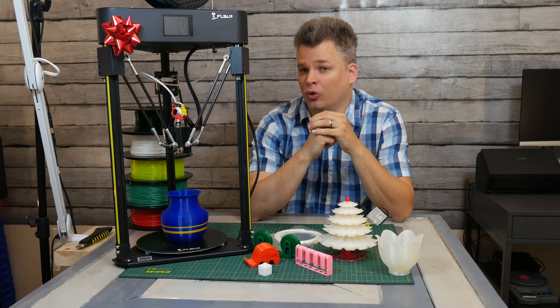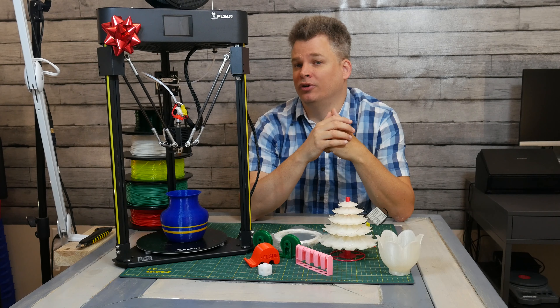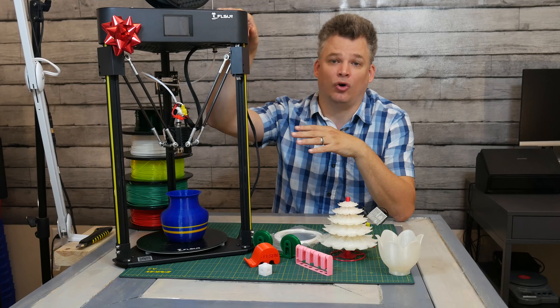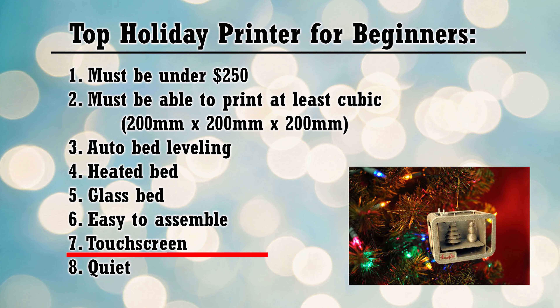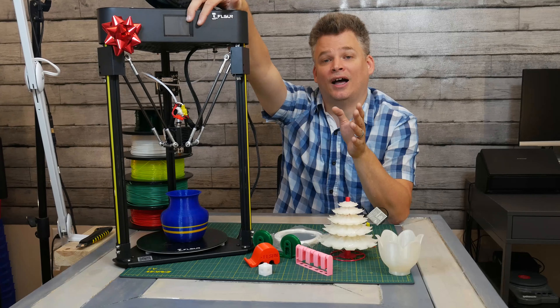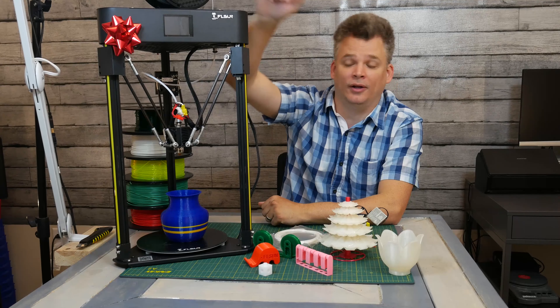Another parameter I set forth was that the printer had to have an auto-leveling feature, because one of the hardest things to do with 3D printing is the leveling. This printer does have auto-leveling, and it works extremely well. Another requirement was a touchscreen — not only colorful, but practical and allowing easy navigation. This one includes that.